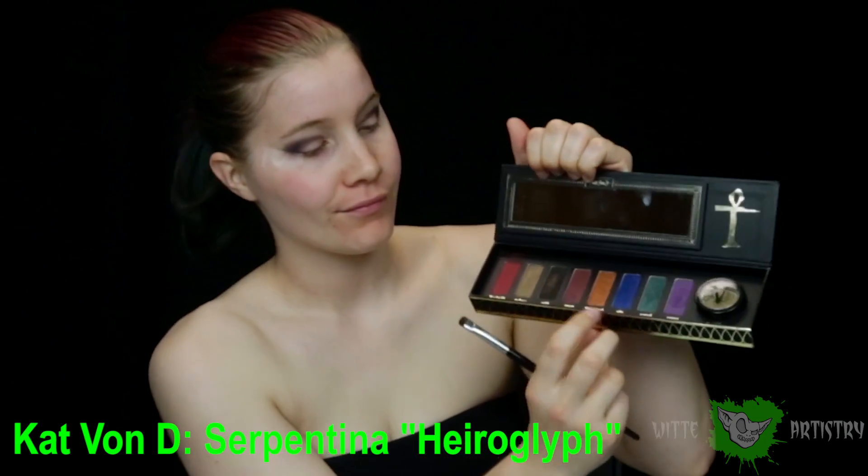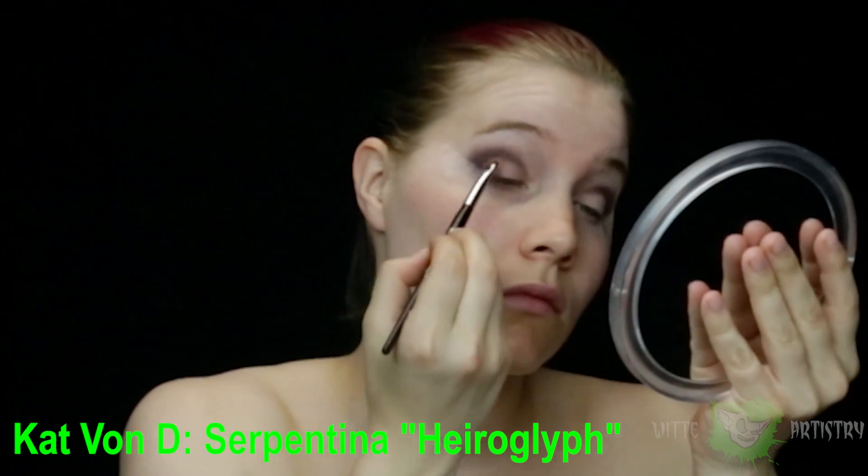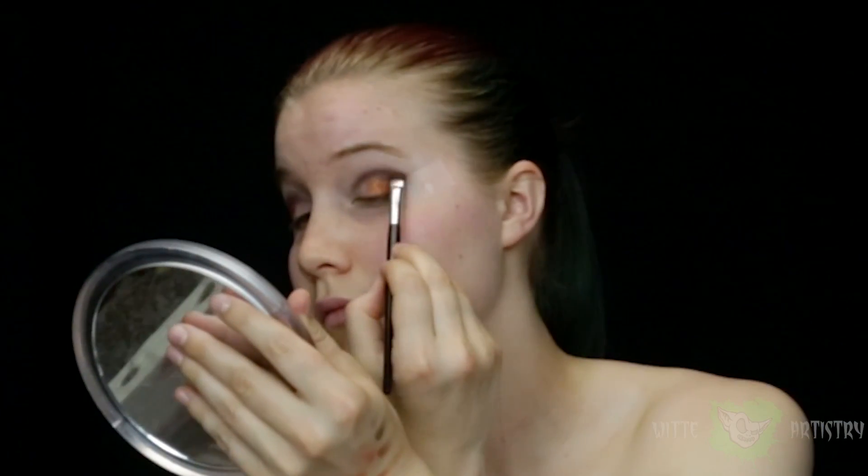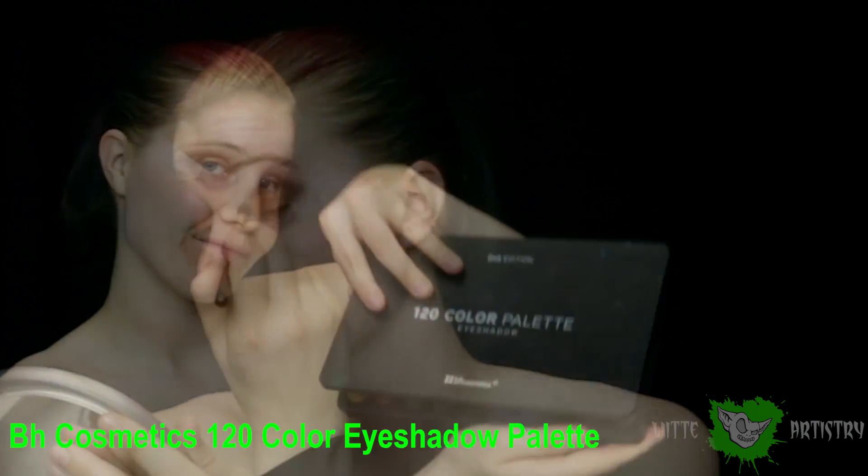Next, I am using one of my favorite palettes by Kat Von D that I rarely ever get to use. It's called Serpentina, and I am using the orange glittery color called Hieroglyph. It is beautiful and I've always really wanted to use it, so I applied it all over my lid and in my crease, and I'm blending it out with the black as well.